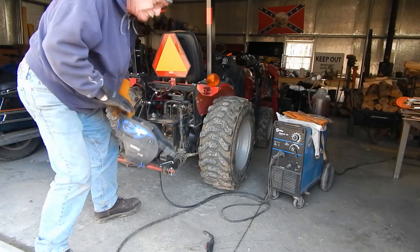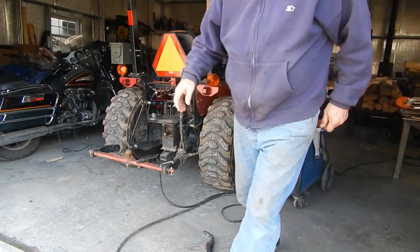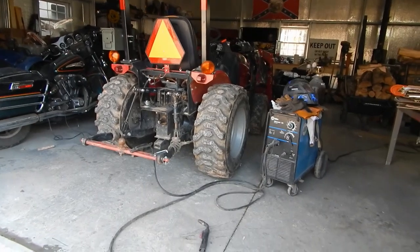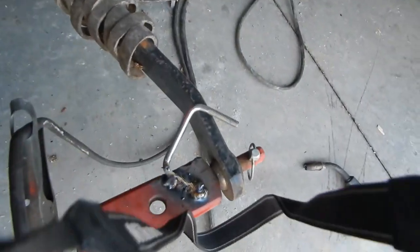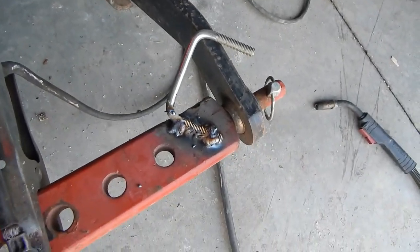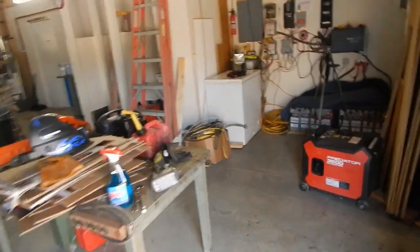I gotta stop — I can't see what I'm doing. Anyway, that's very exciting. My weld looks terrible because I can't see what I'm doing. I gotta fix that issue. There goes the tripod falling in half. The welder is running, and I did get it to make a very messy weld because I could not see out of the helmet. That's a problem easily fixed.